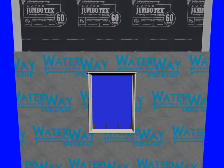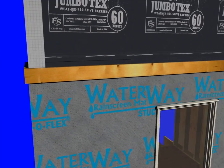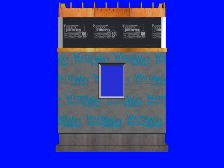You'll notice the rain screen mat is tight with the window casing at the top of your wall. We want to put a spacer board up there to create a ventilation detail for the wall, and we'll talk more about that later in the video.